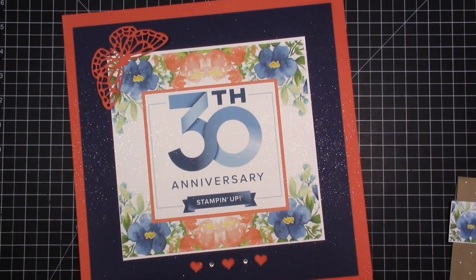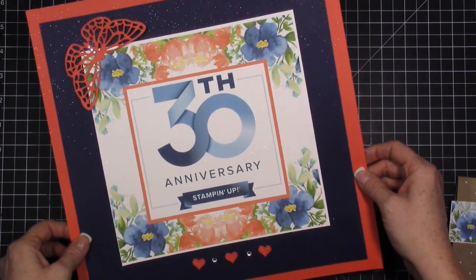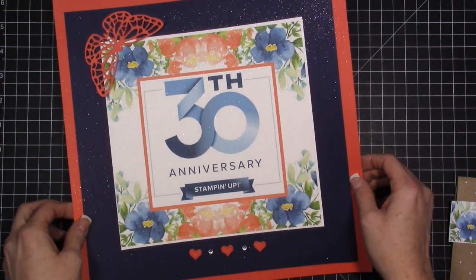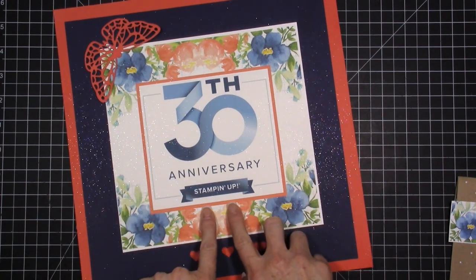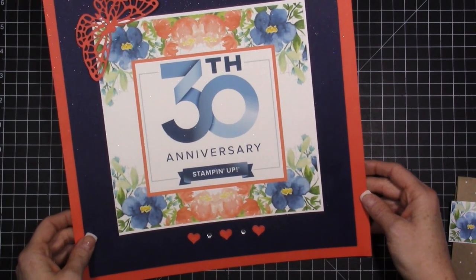I do this card class with another demonstrator, Wendy Cranford, and we're combining our card class with a launch party. I wanted to show you some of the really pretty decorations I've made. It's Stampin' Up's 30-year anniversary, which is really exciting!